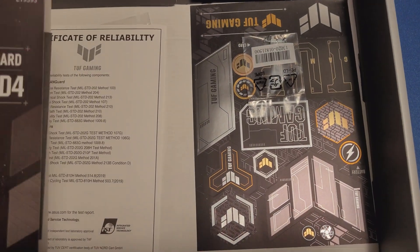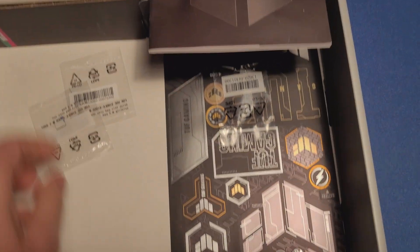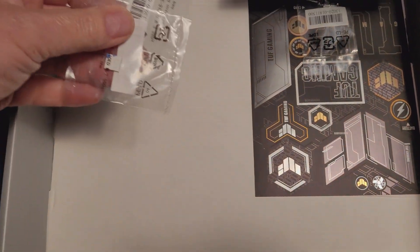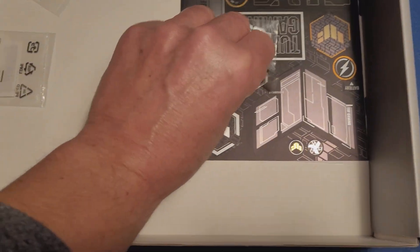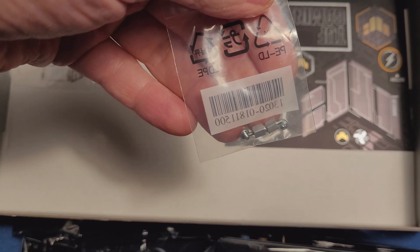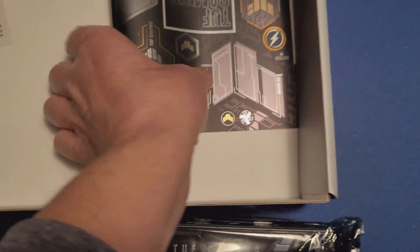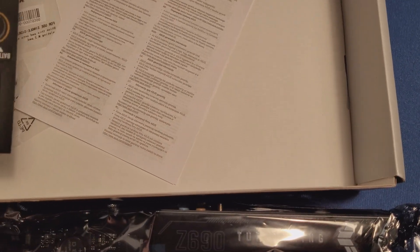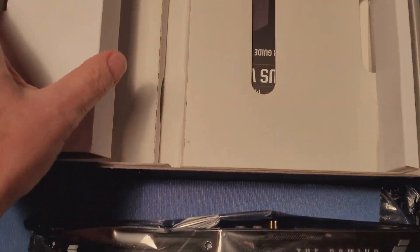From the online box, we have the book, the certificate of reliability, some bags with plastic stuff in them, the bolts for the M.2, three small bags in total, and stickers with some information. Now let's take out the local store contents.